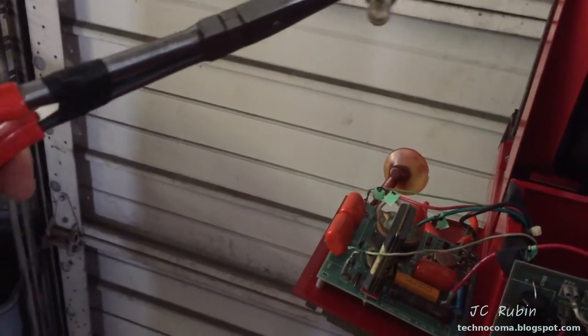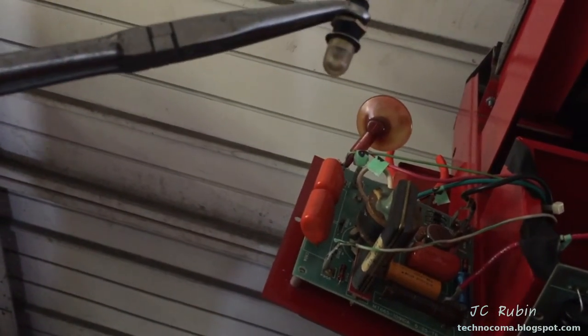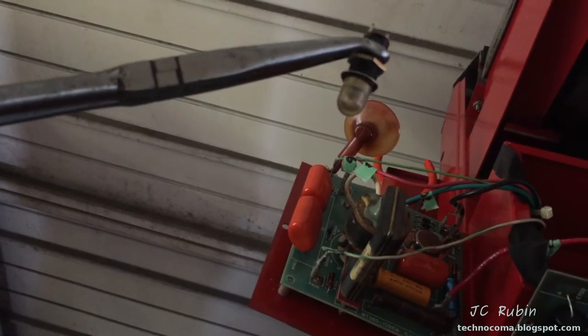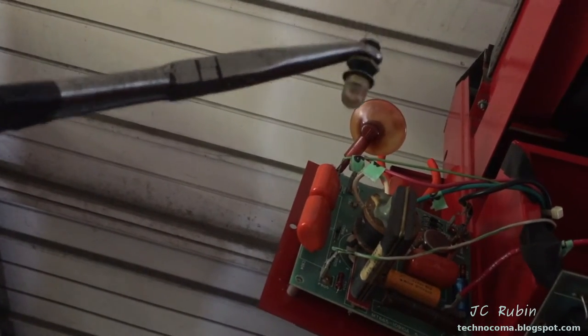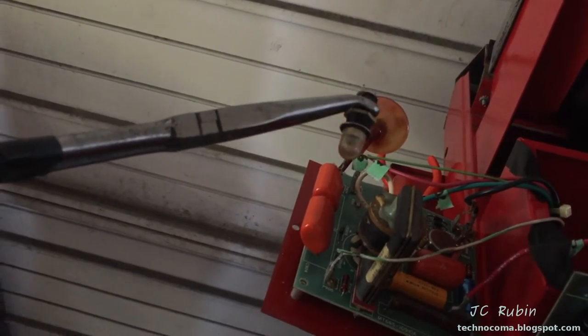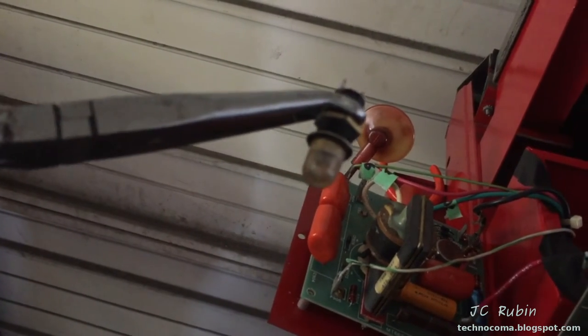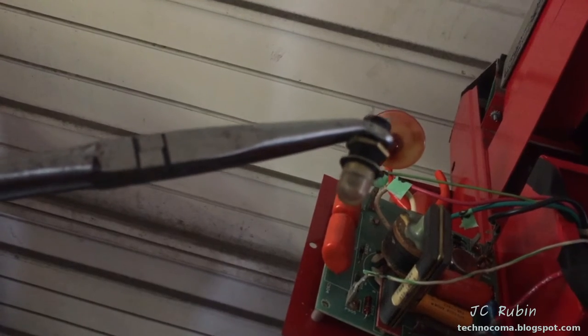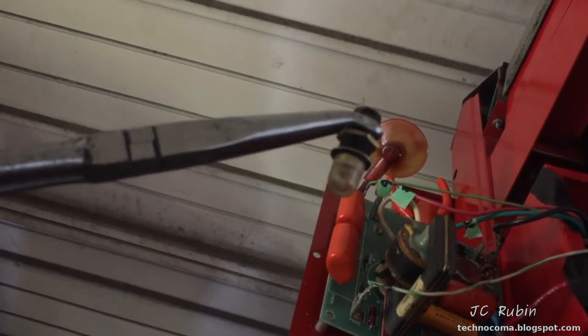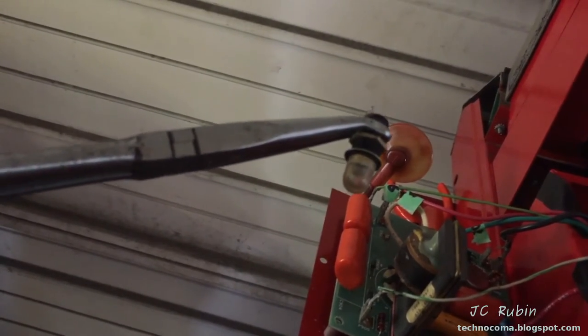I've re-soldered the connection coming off the flyback transformer to the doubler/tripler, because the connection on there was so terrible before — I don't know if it might have been causing a problem. All I did was clean it up, reconnected the white wire going down there, and we're going to repeat this test. Now, knowing that there's a very good connection — if the lamp no longer glows, I will assume there is a short to ground in that doubler and we're going to stop testing and say there's a problem there. If it is good, we will proceed further and see what we can get.